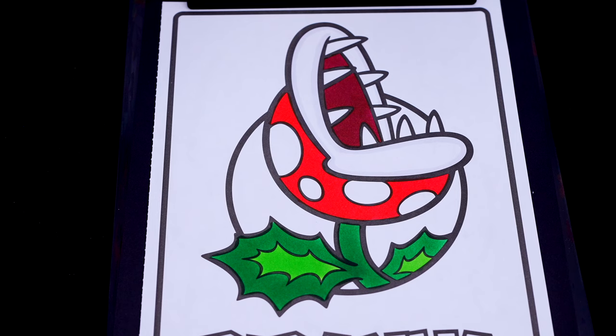Now I'm all finished coloring in the piranha plant! Next let's color in the background behind it in aqua blue.